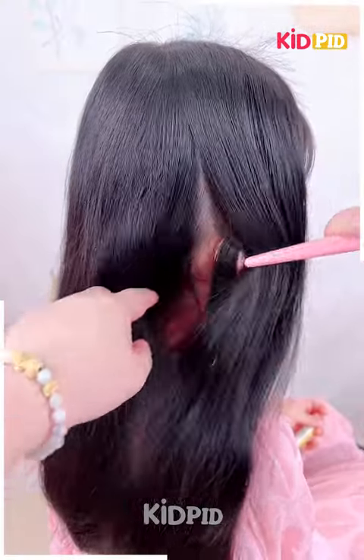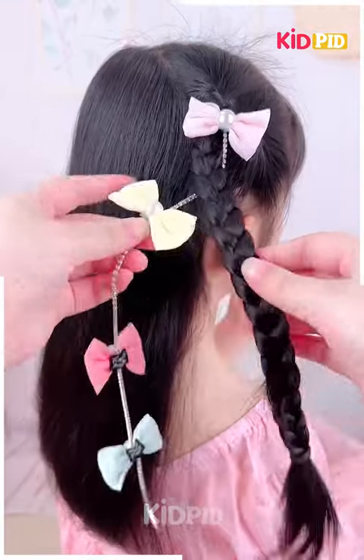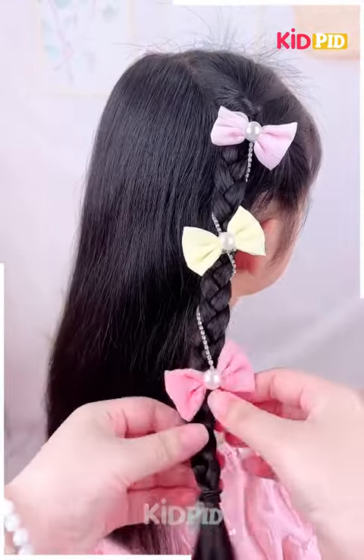For our next hairdo, take a section from the front and tie a rubber band to it. Then roll the hair in on itself and braid it. Add a decorative bow or beads and rotate this along the braid. Tie it up at the bottom using a rubber band.